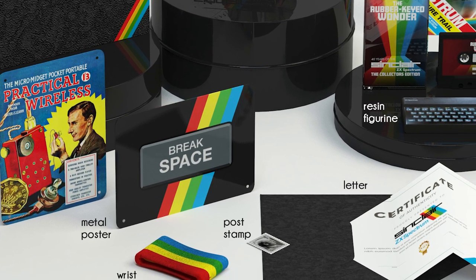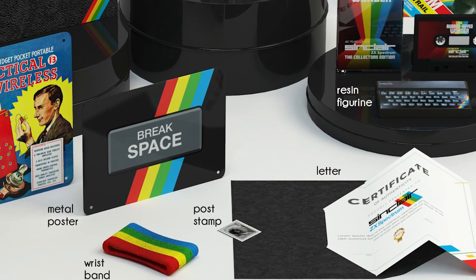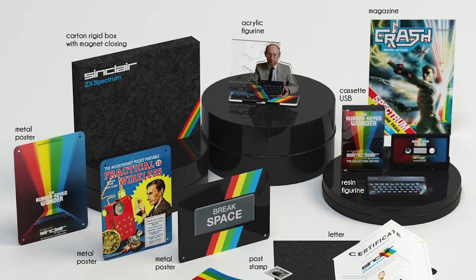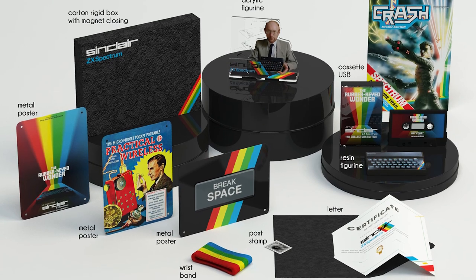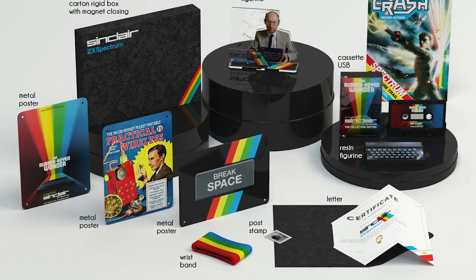If we get our magical figure of 200, then we will look to produce 500 initially. Those 500 are going to be signed by Crispin Sinclair, the son of Clive Sinclair. So we think that's a really nice idea and we want to make it very personal, which is why we've worked very closely with the Sinclair family on this.